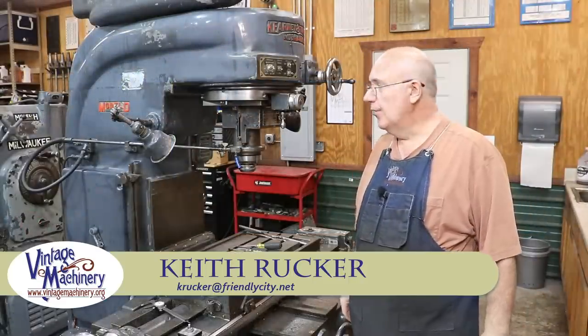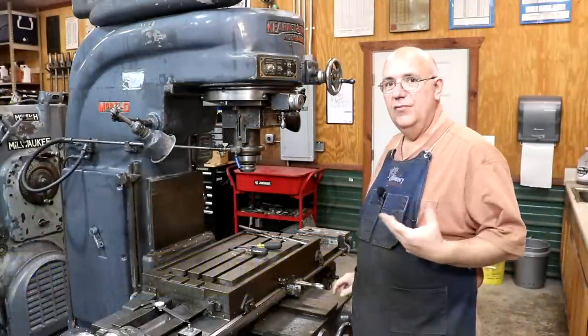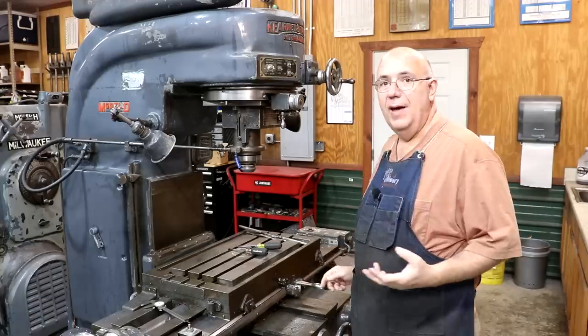Hello, Keith Rucker here at VintageMachinery.org. Out here in the shop today, just kind of messing around and playing with my Kearney & Trecker Model 2D rotary head milling machine that I picked up a little while back.